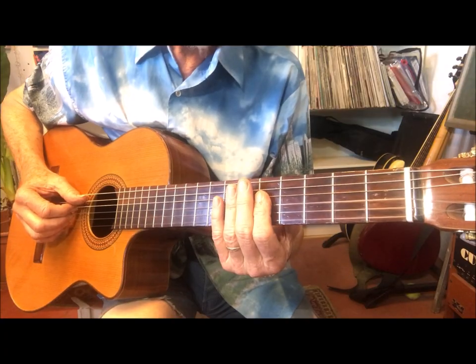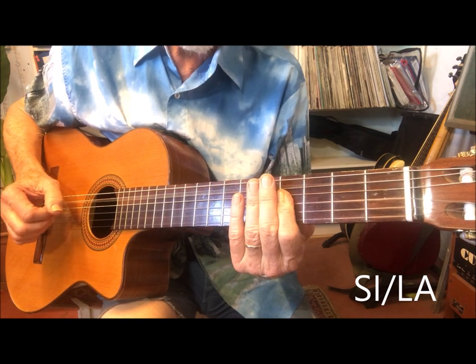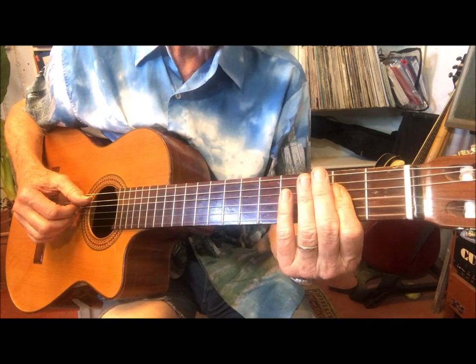And now let's see how it looks like this on the guitar. A minor 7, A Bb with A in the bass, A Bb with A in the bass, and A.